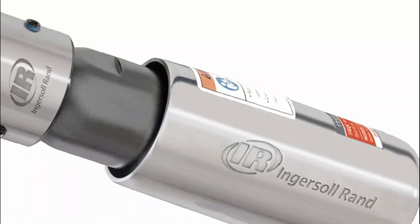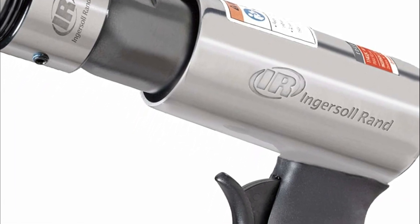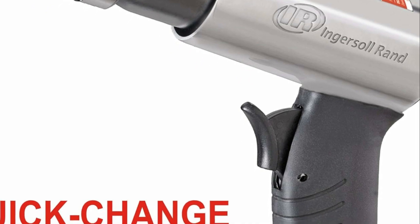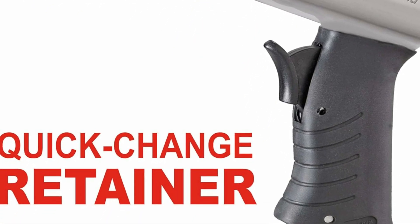Additional features include a diffused handle exhaust, built-in power regulator, professional touch trigger, and 0.401-inch shank, while it comes with three chisel attachments, making it ideal for cutting metal panels, scraping surfaces, and auto body repairs.